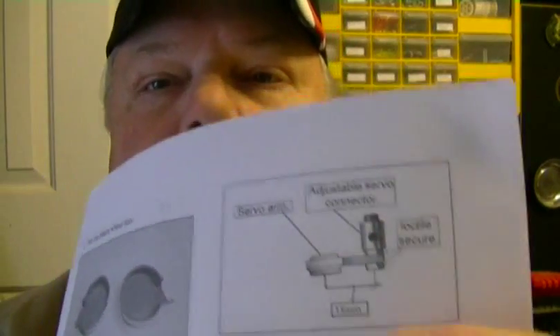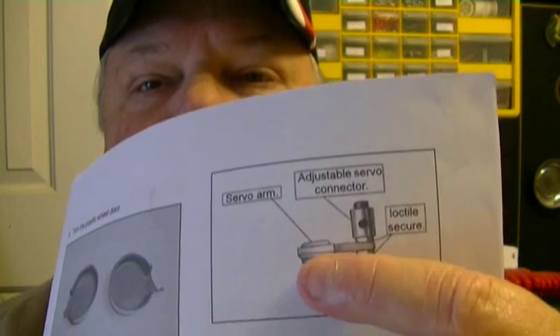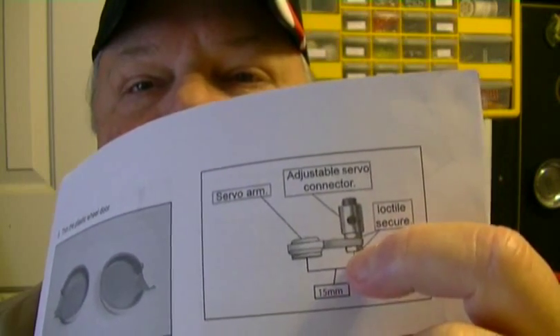One thing Ryan, I know you've already seen in the manual — on the servo arm it shows 15mm from center to center right there. That works very well on the right wing on mine. I had to do a little bit shorter on the left wing, and I'll show you why.